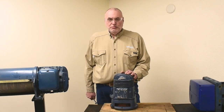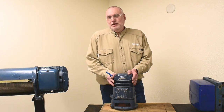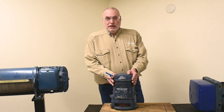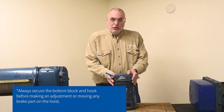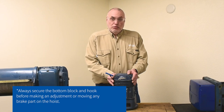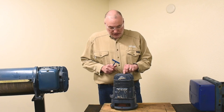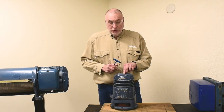Our microspeed motor is dismounted and set on the table to make it easier to show, but there would be no need to remove it from an actual hoist. Just make sure your bottom block and hook are secured before you adjust or move any brake parts.